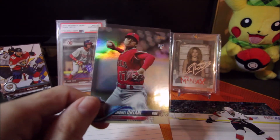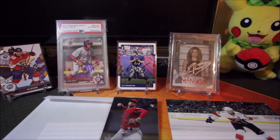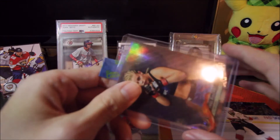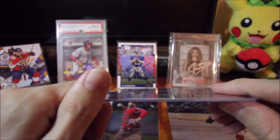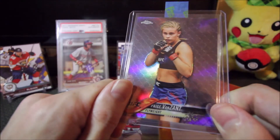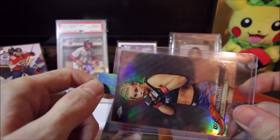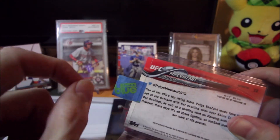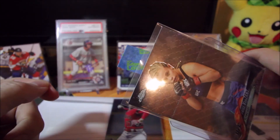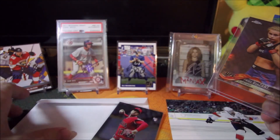I try to only use a dollar or maybe two dollar card, so if it does get lost it's not the end of the world. I have tried some more expensive ones — like ten dollars — but if it's more than a few dollars, you can go ahead and try putting it in a top loader. But you can't do many of these because it'll start getting the envelope thick and you'll lose out on shipping. I do want to try sending to Paige Van Zandt — that would be kind of cool to get back.